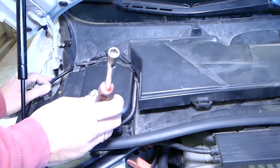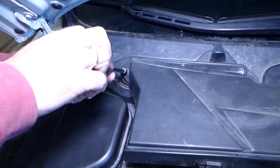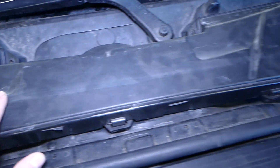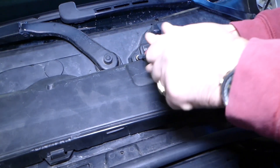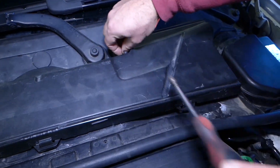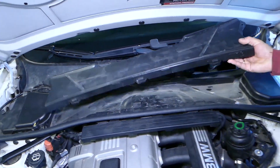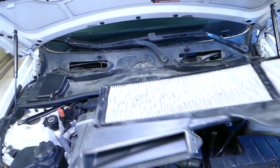All the tools and parts we use will be listed in the description below. We need an 8mm socket and we'll go ahead and remove the bolt — this is for the cabin air filter. We're supposed to have the same bolt on the other side but one is missing. We have one more on this side and again one is missing, so altogether you need four bolts. Now you can pull your cabin air filter out.